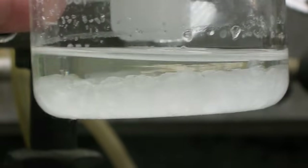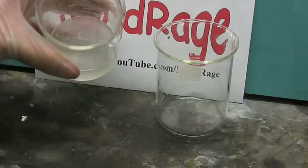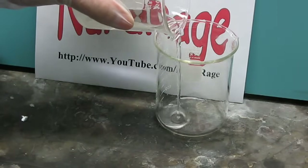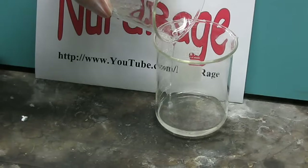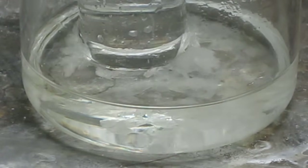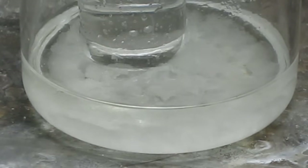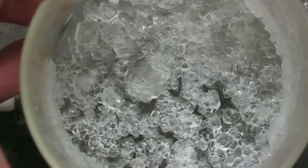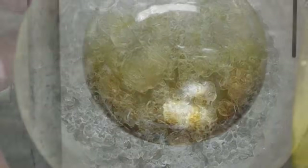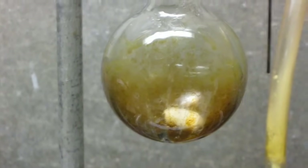Recrystallization works because crystals tend to be purer than the solutions they come from. As long as you discard the solution before the impurities also crystallize out, you'll have pure crystals of your product. Repeating the process further increases purity. The downside is that you lose a lot of your product as well. In addition, this works best if your product is already reasonably pure. If you have more contaminants than product, the contaminants will crystallize before your product does.